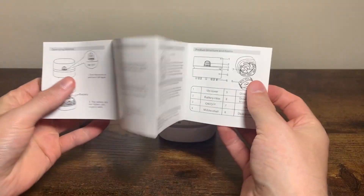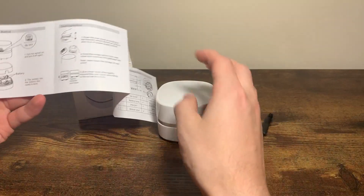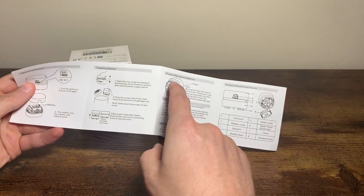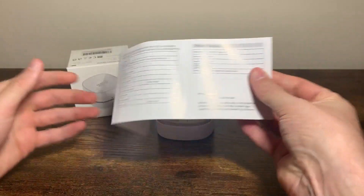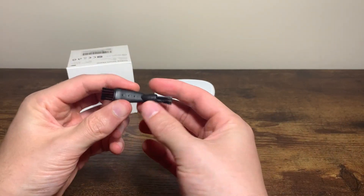These are the operating instructions that come with it. You can see the operating method — it's just an on/off switch. You put the batteries up top, you can take the bottom part out to clean it, and you can actually take the filter out as well. It comes with this operating manual and a brush to clean the filter.